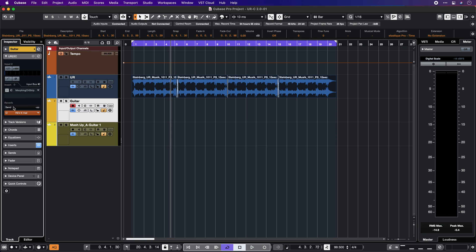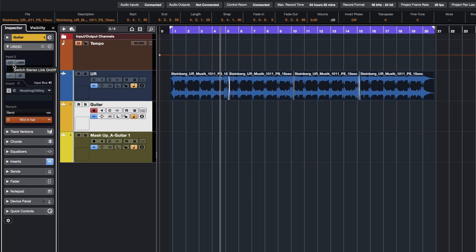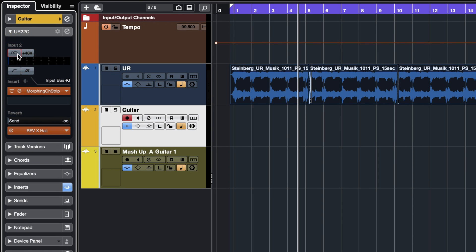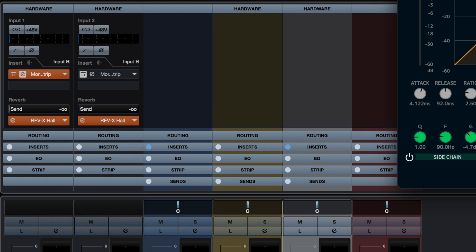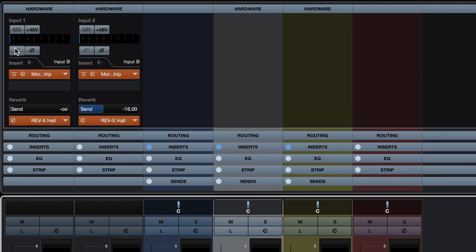If you happen to use Cubase, the new update has some cool improvements to make the hardware and software integration even tighter. Now you can link channels straight into your inspector. This way two channels can be linked and function as one stereo channel. This means that whatever setting you perform on one channel will be mirrored on the second channel. And on top of that, now you can control the URC input settings straight from your mix console window, making recording and tracking really fluid with all the controls that you need right there in the mixer.